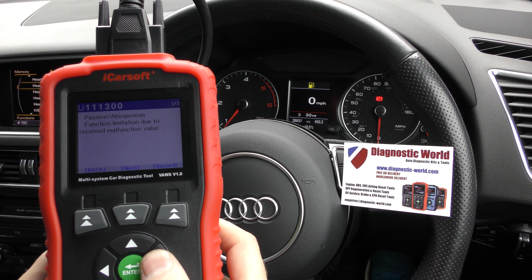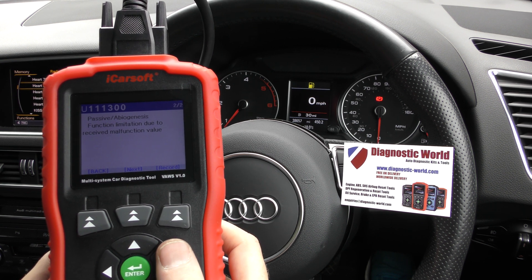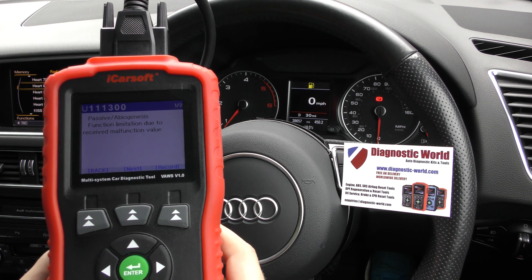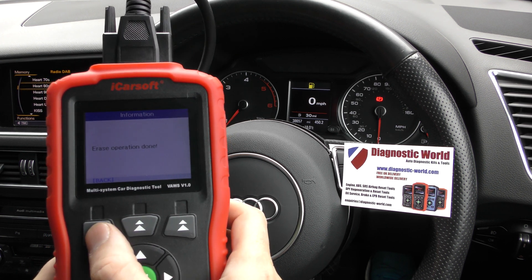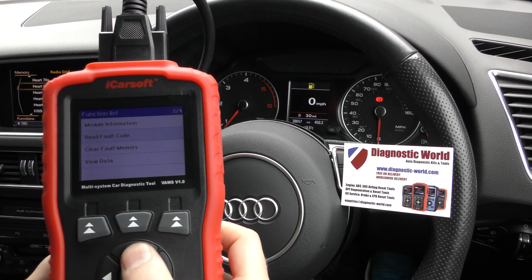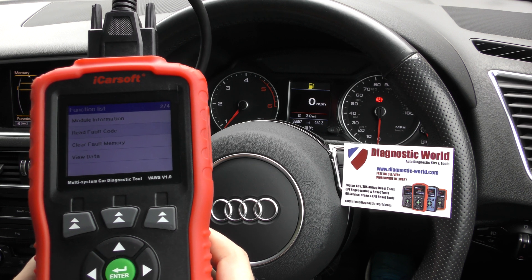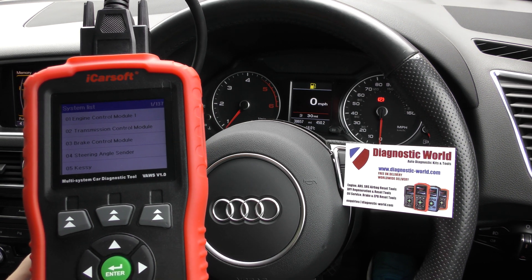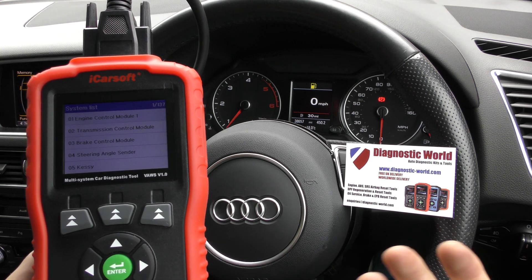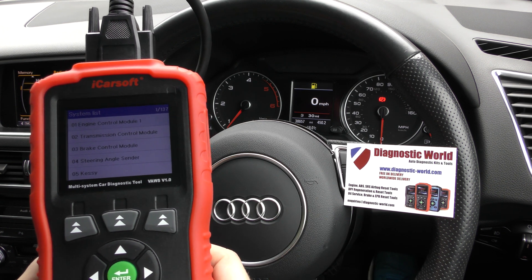Passive function limitation due to received malfunction value — it doesn't really mean anything. I'm going to see if I can clear those faults, because they weren't there last time I checked, so it's quite a strange one. I'm not too worried about those, but that's an example of what you can get. If you were really unsure about what a fault meant, putting the fault code and description into a Google search engine will give you everything you need to know, because if you're getting it, the chances are other people will too.